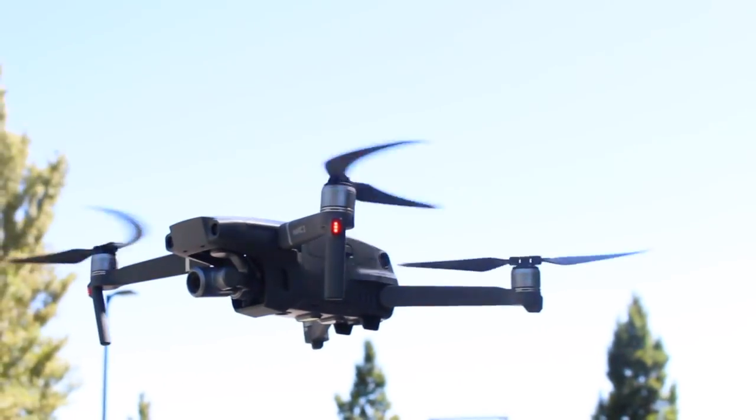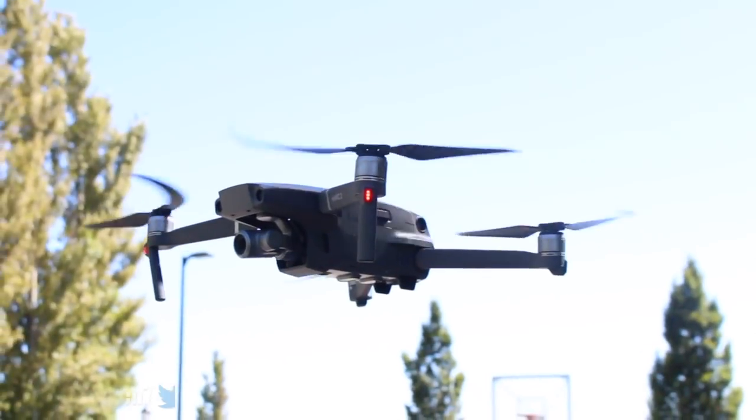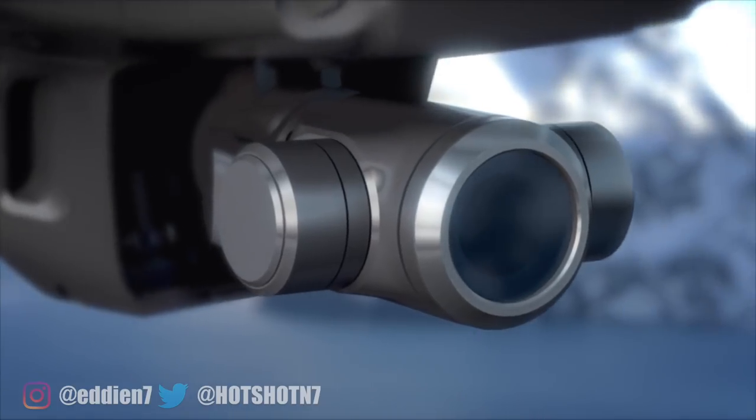For this video, we're going to go over a few things you probably didn't know that the latest Mavic 2 can do. Let's get started. During its debut, DJI rolled out a bunch of new features and specs and new abilities that these latest drones can do.